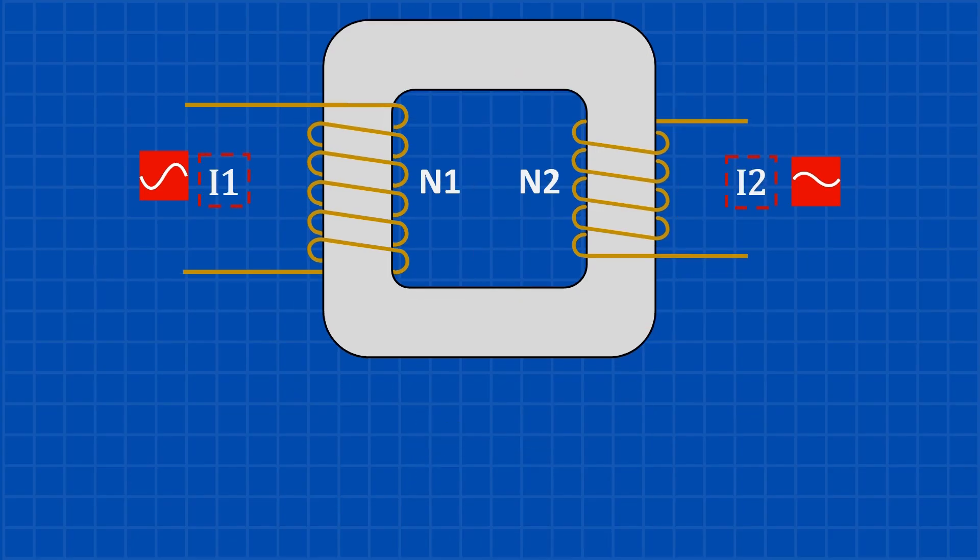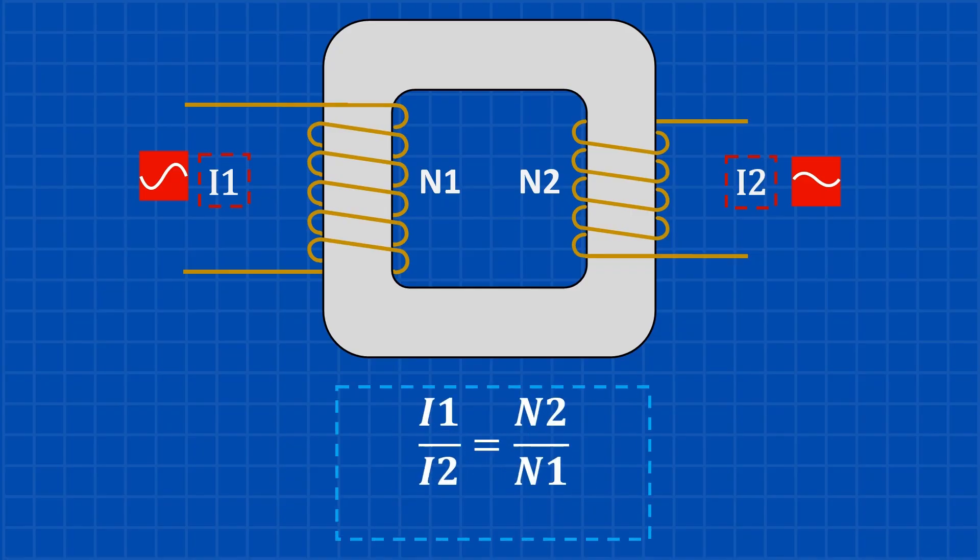Here's something important: the current moves in the opposite way. When voltage goes up, current goes down, and when voltage goes down, current goes up. That's because a transformer doesn't make power — it only transfers it. In an ideal transformer, the power going in is the same as the power coming out. So if the voltage is doubled, the current is cut in half. This is why the current ratio flips the turns ratio, following the rule: I1/I2 = N2/N1.